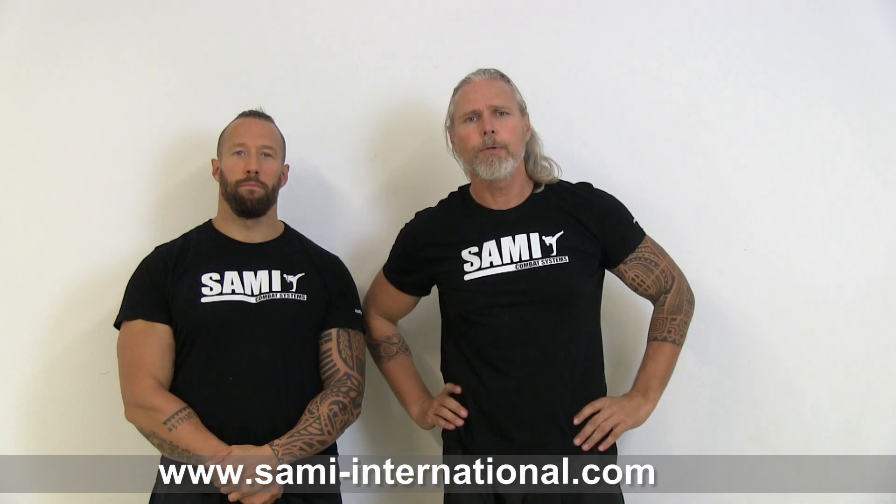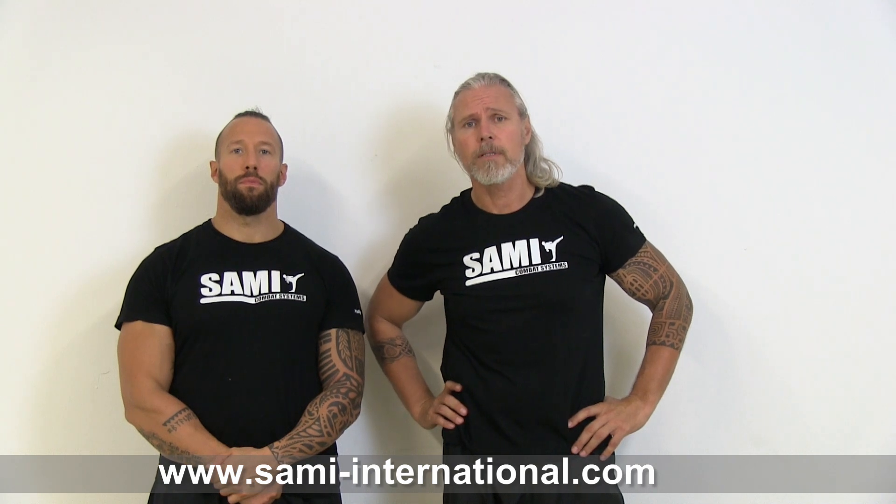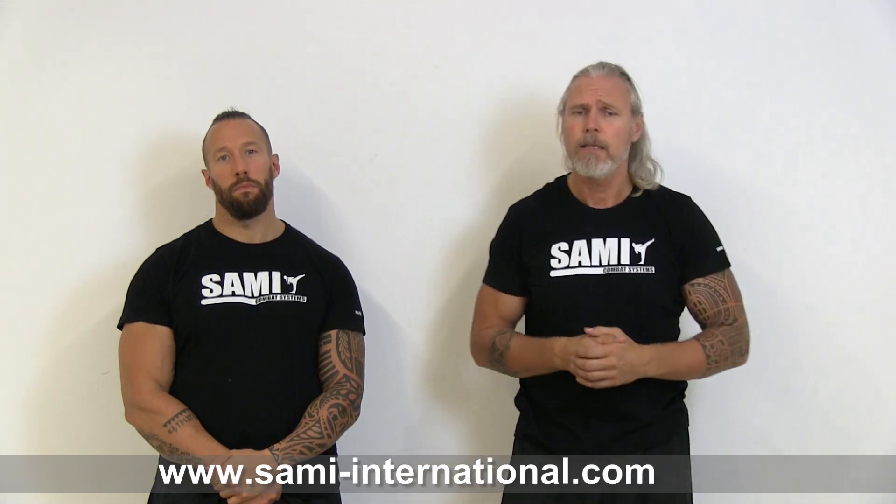So guys, we hope you enjoyed the clip. You can learn many things from CERNIC combat systems. You can share the clip, use the clip, do whatever you like — we hope you improve your skills. Maybe we meet again. Thanks for watching, bye bye!